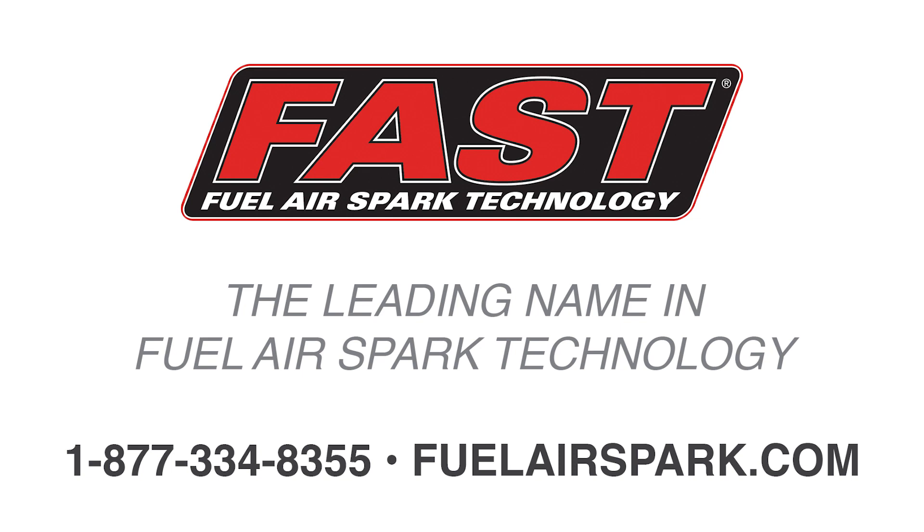I'm Kirsten, and I'll see you next time for another Tuesday Show and Tell. Make sure you drop in the comments what product you want to check out next. When you're looking to finish off your engine's ignition system, you can now have the spark come from the company that does it all — Fuel Air Spark Technology. Fast.